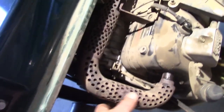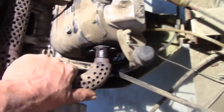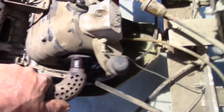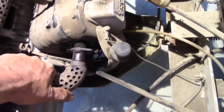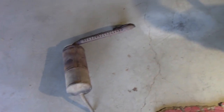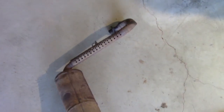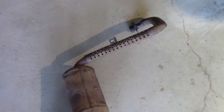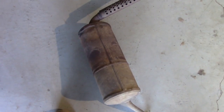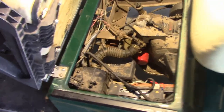With those two nuts removed we should be able to remove the exhaust system. It'll take a little finagling because the hose clamp is still around the muffler. There are also a couple of lock washers behind those nuts to keep track of. The exhaust came out fairly easy once the one bolt, two nuts, and hose clamp were loosened. I slid it toward the right-hand side to clear the exhaust port, then snaked it forward and lifted it out through the opening.